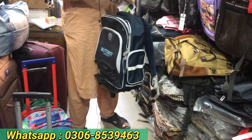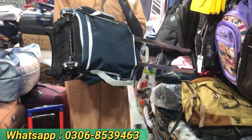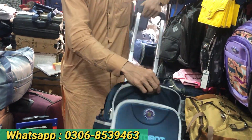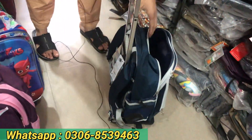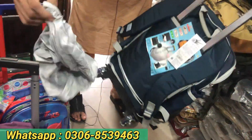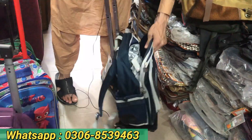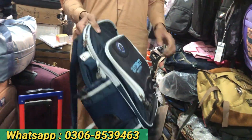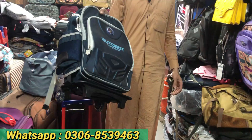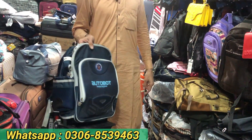There is a little bit of difference. There is a lot of quality. The light on the right side is also a good one. The bazaar price is 7000–7500 but we have only 4000 rupees. There are 3–4 colors and more.